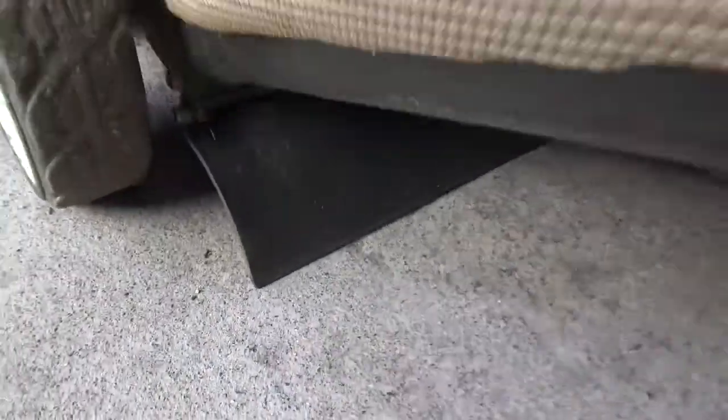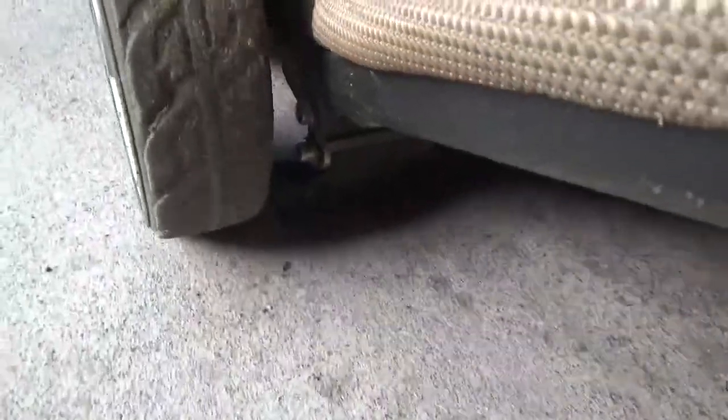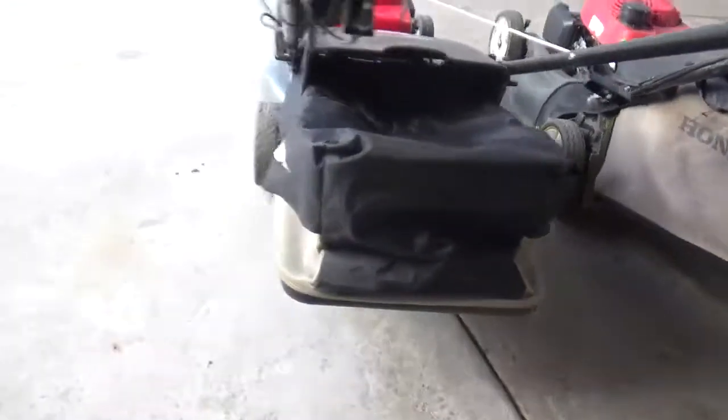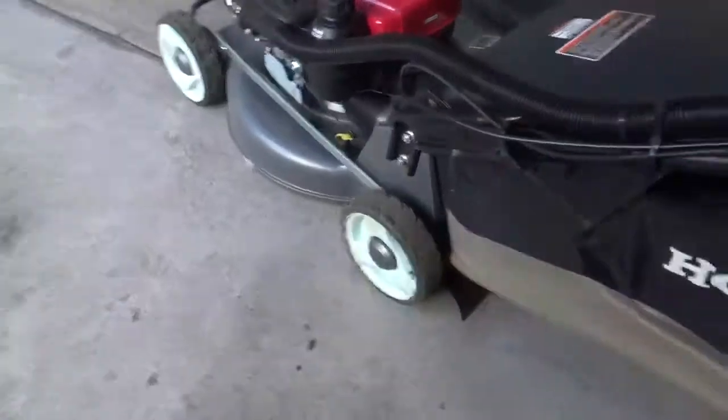What I don't particularly like is the rubber flap on it. When you try and pull the mower back, especially while on the grass, it folds underneath. And when you go forward again, it doesn't really want to go back. You've actually got to lift it up and then move it forward for it to do anything, which is kind of annoying. With a mower weighing 58 kilos, I don't want to be constantly lifting it every time I turn the thing.